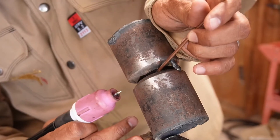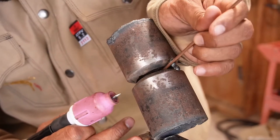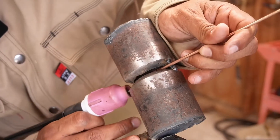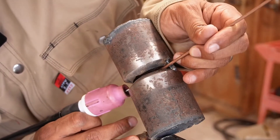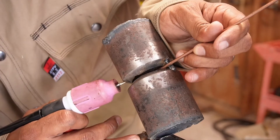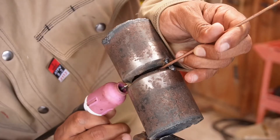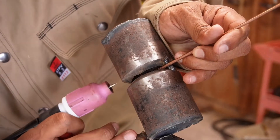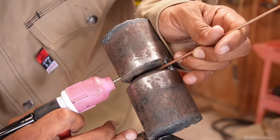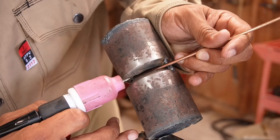I'm freehanding this on the bottom side. I'm going to introduce the wire on the top side, lean it on the tack, look at the bottom, start burning, introduce the wire, and just take it up slowly — just like so. You can also walk the cup, but I find more control when I'm freehanding the bead in there.